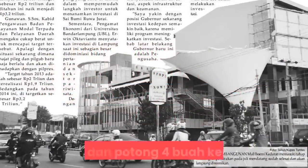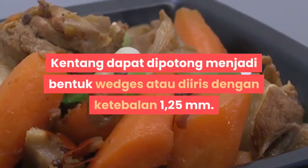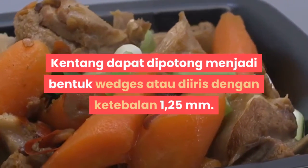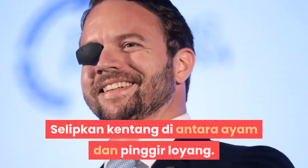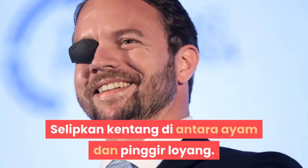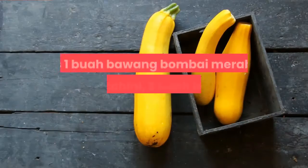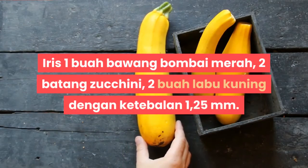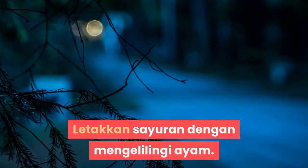Kupas dan potong 4 buah kentang. Kentang dapat dipotong menjadi bentuk wedges atau diiris dengan ketebalan 1,25 mm. Selipkan kentang di antara ayam dan pinggir loyang. Buat campuran sayuran: iris 1 buah bawang bombay, 2 batang zucchini, 2 buah labu kuning dengan ketebalan 1,25 mm. Letakkan sayuran mengelilingi ayam.